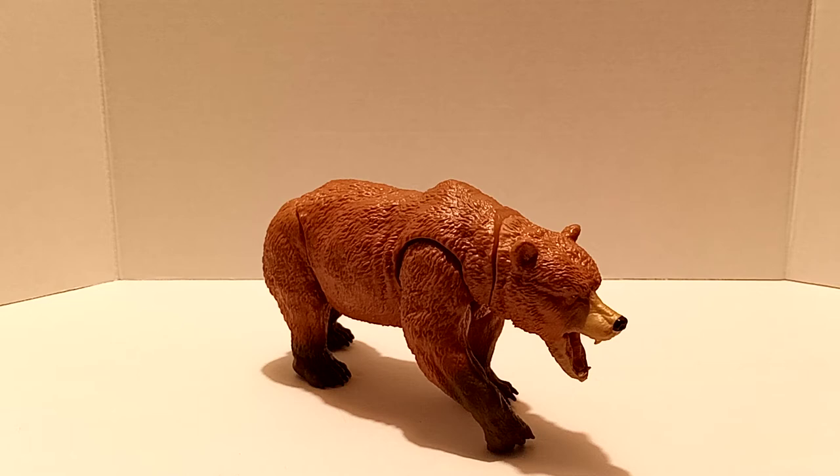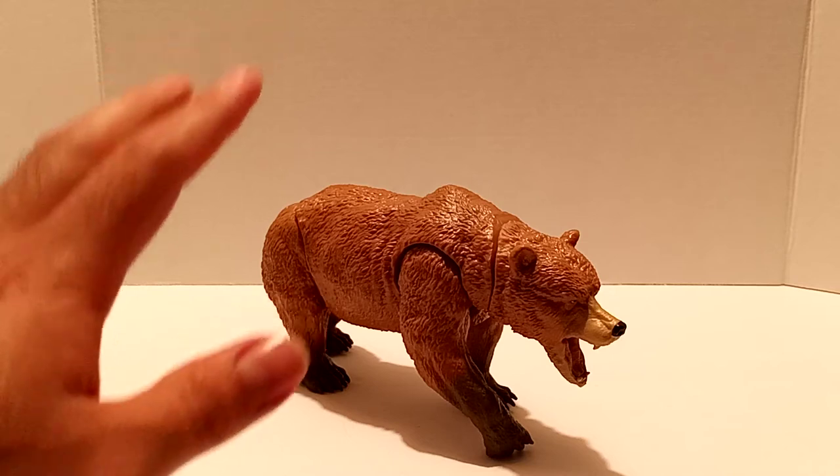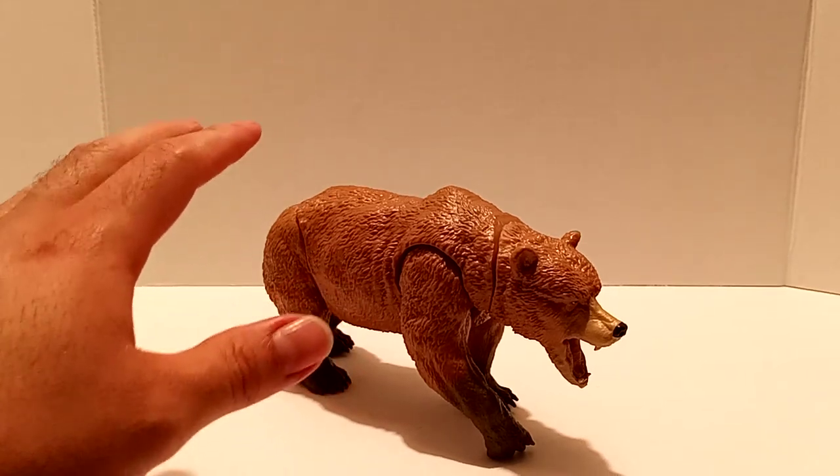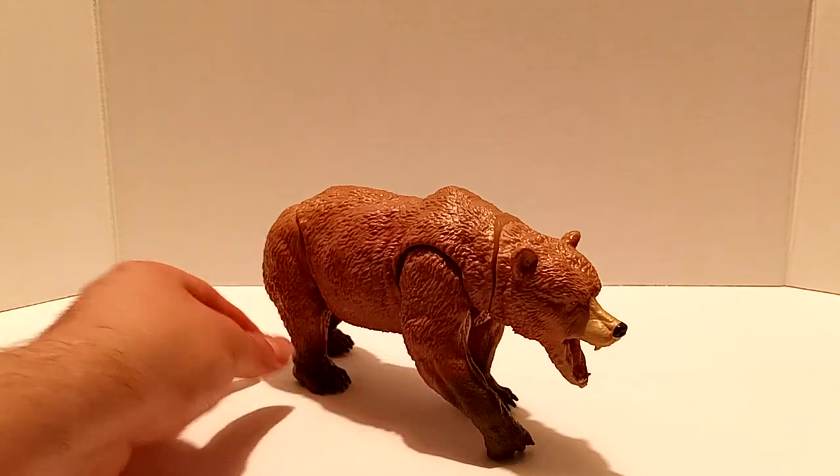It only comes with one sound, and that's fine — I think it has a very realistic bear sound. Overall I'm very happy with this figure. I love it mainly because of the incredible sculpting and what you get for the price point. Kudos to Lennar for that.